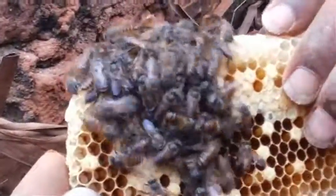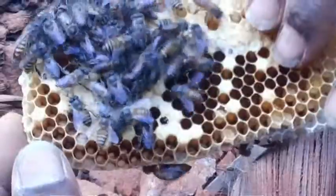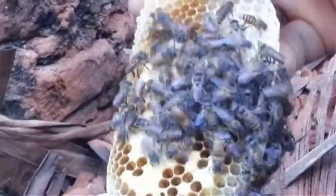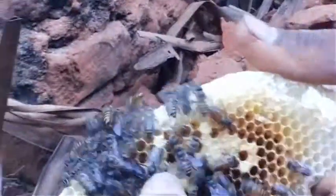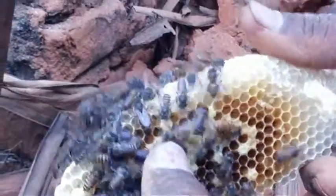Try to locate the queen bee and unwrap it. Take care that the queen bee should not be damaged.